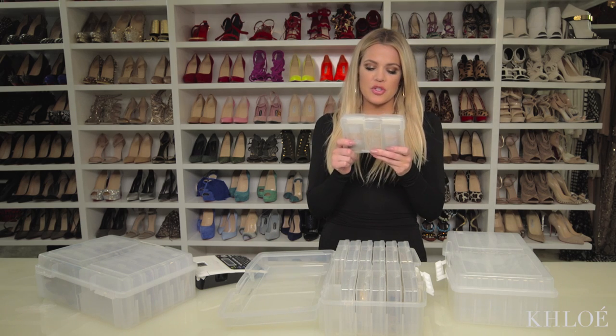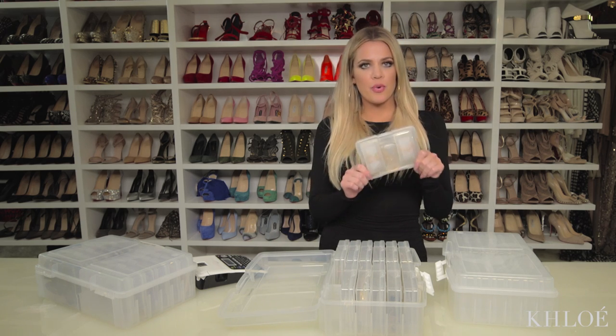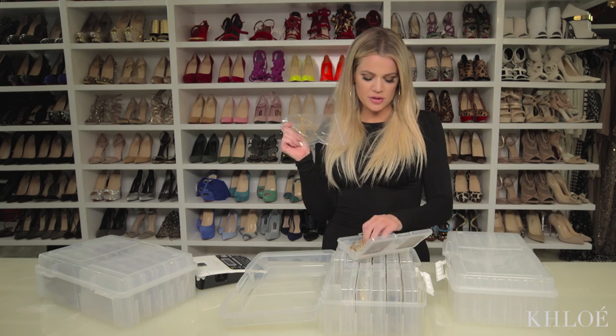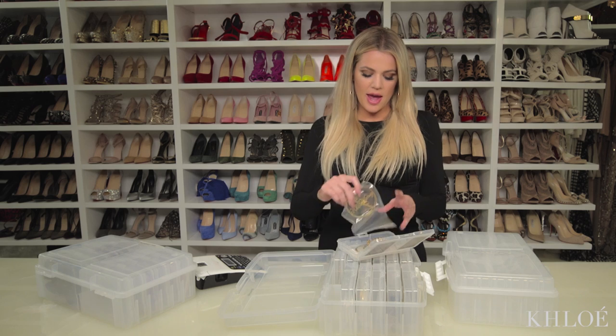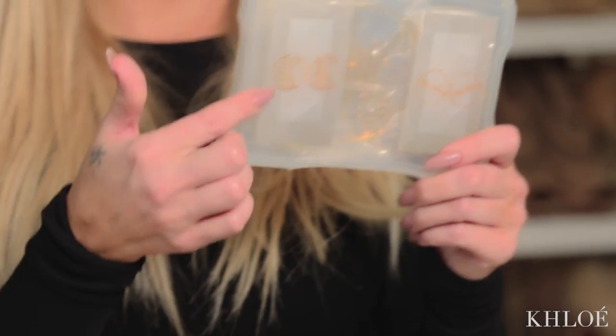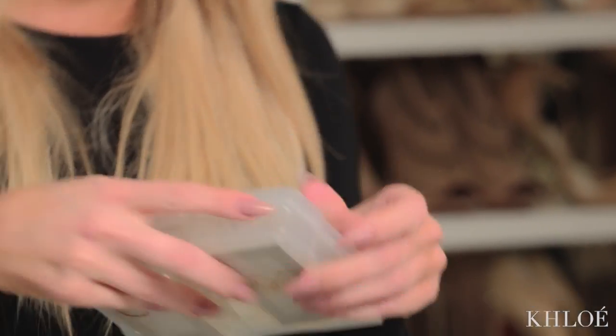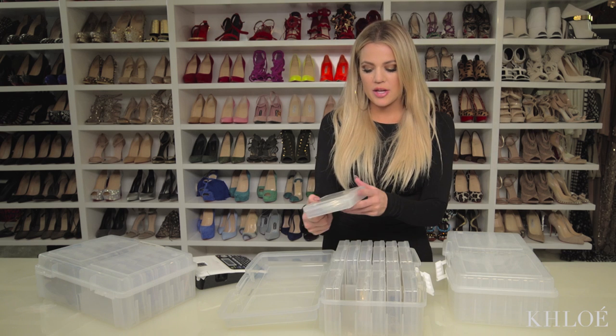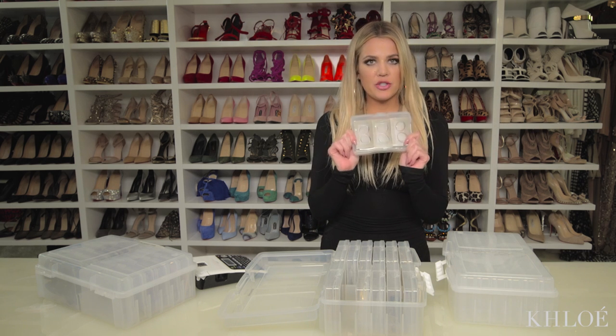I decided to take like four earrings per box — my hoops, my clomoney hoops, just a bunch of different hoops. I took pictures from my iPhone, printed them out at my house, and taped each picture on. So when I'm looking, I don't have to open every single little insert — I know what's in here just by the pictures.